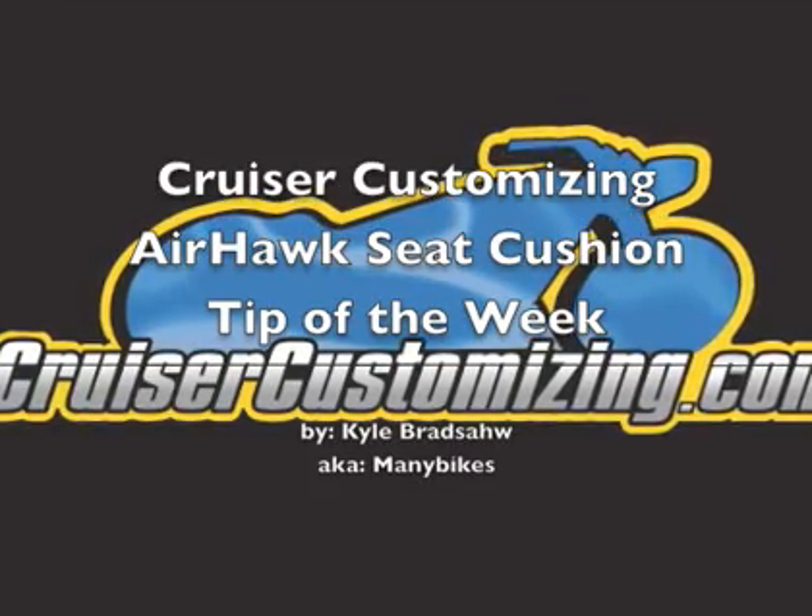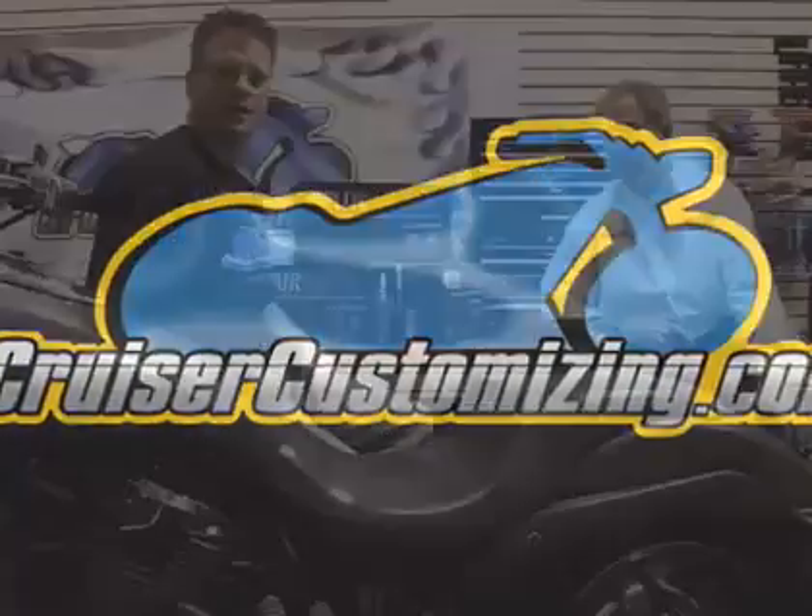It's only air, but it's what Roho does with it that makes the world of difference. Kyle Bradshaw here with this week's Cruiser Customizing Tip of the Week, where we're going to be working with Greg Beck from Tucker Rocky talking about Airhawk Seat Cushions.